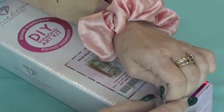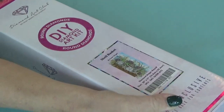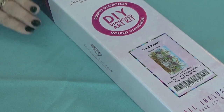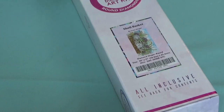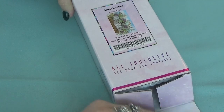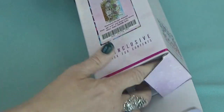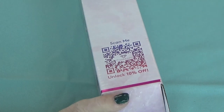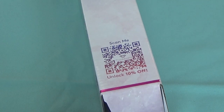You'll notice that every Diamond Art Club kit is covered in plastic, because your delivery person might leave it on the door on a rainy day — you never know, and it protects your goodies inside. Also, on the box you will see a 'Scan Me for 10% off' code on your next diamond painting.